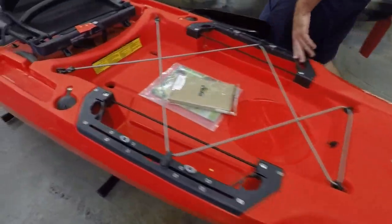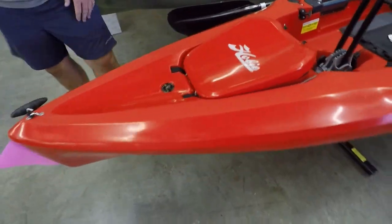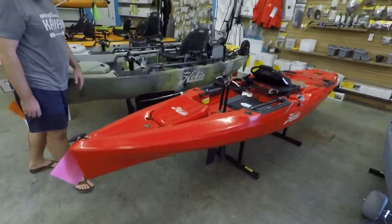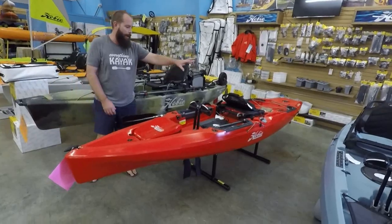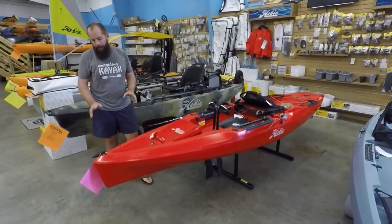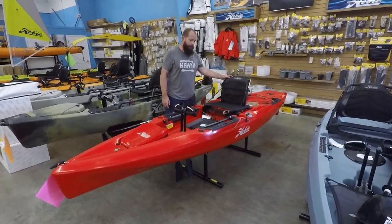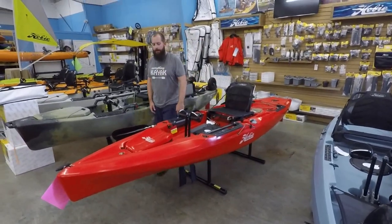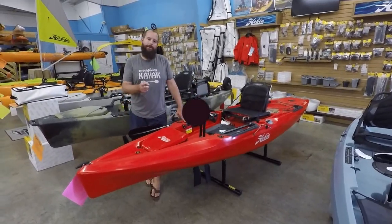The 2020 Outback is still 12 feet 9 inches long, coming in at about 34 inches wide, and bumping to about 85 pounds without all the gear. We appreciate you tuning in — that is the 2020 Hobie Outback. Cheers.